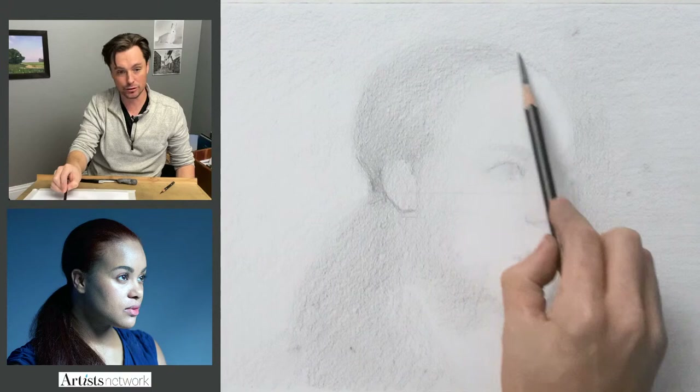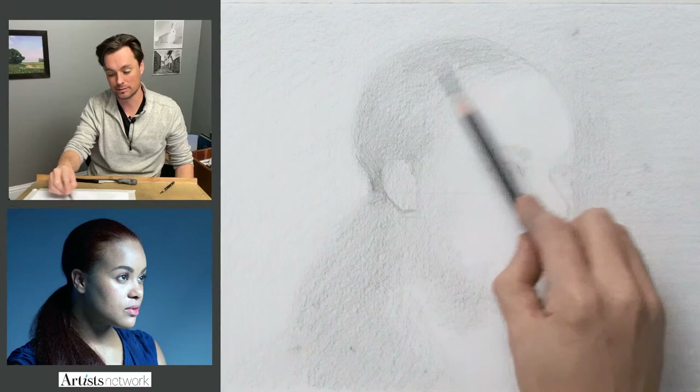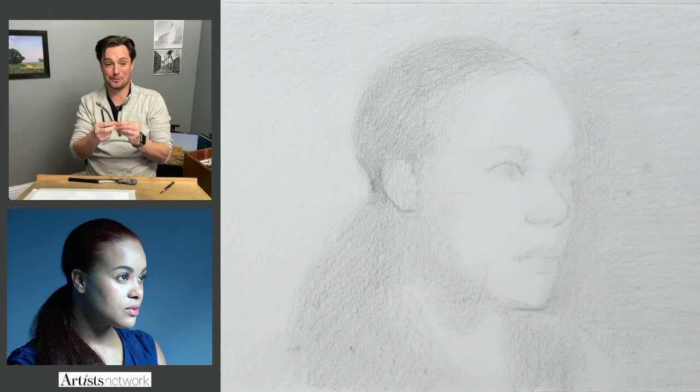My goal right now is to try to make as many connections as possible between things and focus on the relationship between things rather than the absolute form of each of the elements. The theory is that if I remain focused on those relationships, then those individual elements will come together more quickly. So we'll see how that works.